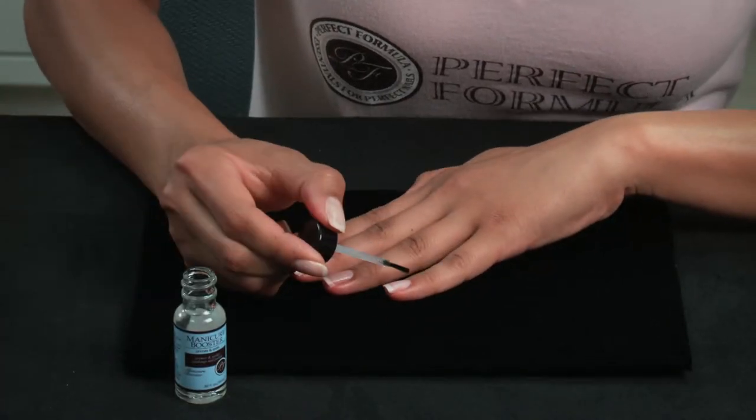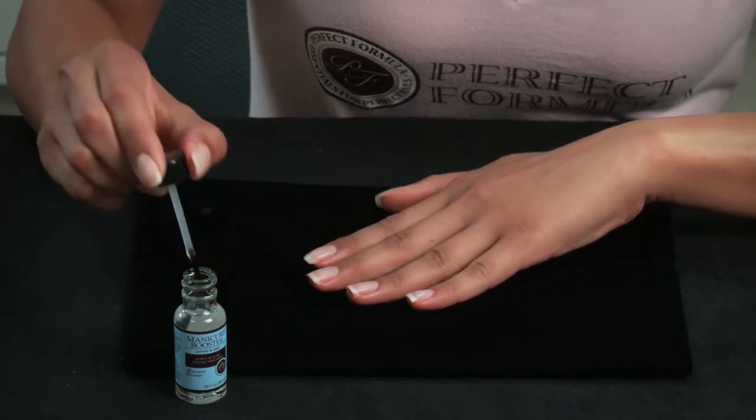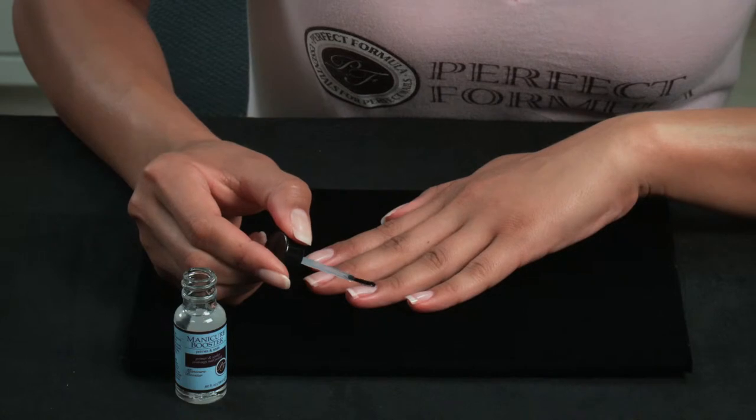It is your base coat. Apply one coat of Manicure Booster to clean, dry, natural nails. Then apply two coats of your favorite nail polish.